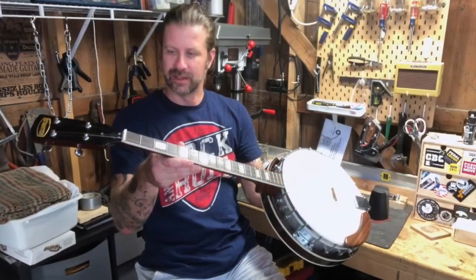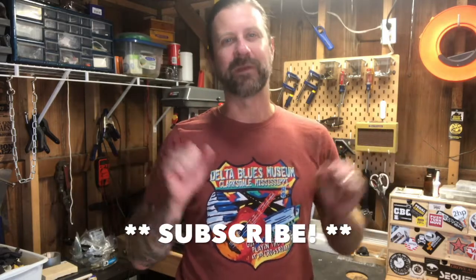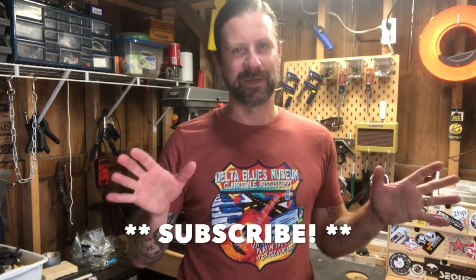Howdy friends and followers, I am back in the workshop and today I'm going to do a follow-up video about the $126 banjo I got off eBay a couple weeks ago. I posted that video and mentioned it needed some work. I've done some work to it and I'd like to show you what I've done so far. If you like what I do on this channel, go ahead and subscribe — I've got some cool giveaways coming up this winter available to subscribers only.